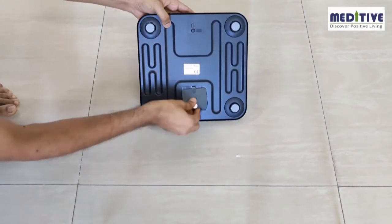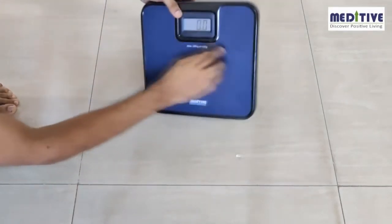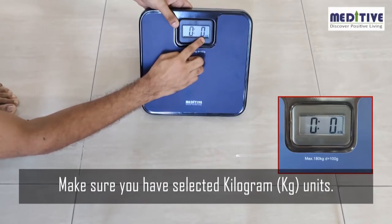Remove the plastic cap and insert the batteries to switch on the scale. This scale has multiple units of measurement — make sure you have selected kilogram (kg) units. The units can be changed by pressing the button behind the scale.